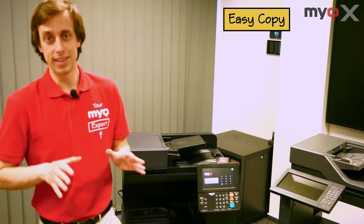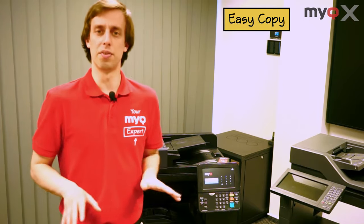You know what? Why not leave the automatic process to a machine? Makes sense, right? Now with EasyCopy, it's all done with one click of a button.